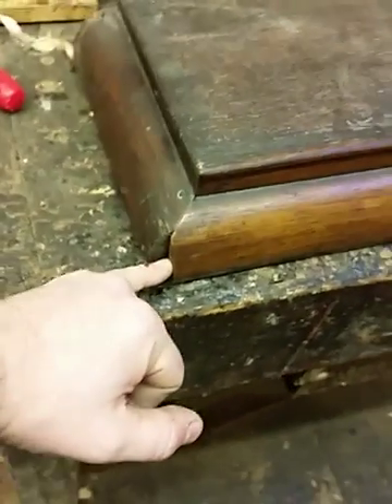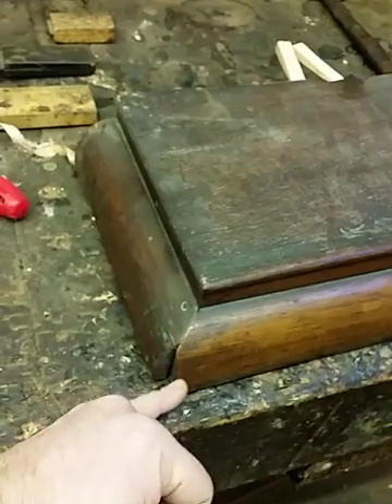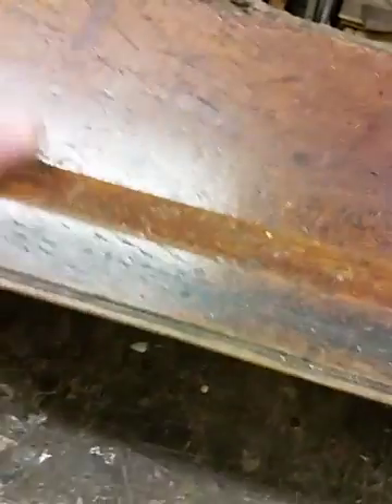At one time there was a finial at the top here. These little returns have been cut either side to let something in — I would have thought it'd been a little block or something like that, again with a finial at the top. We'll see what needs doing with that.